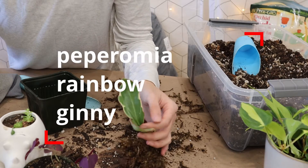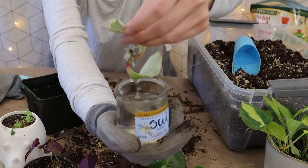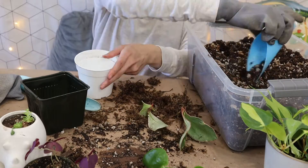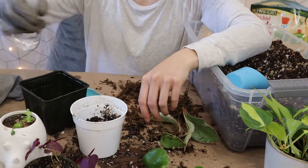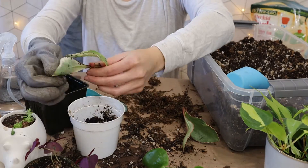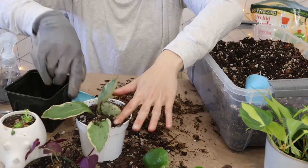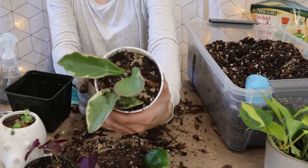Okay next up we have this peperomia rainbow genie. These were propagated in water. I have this genie here — it looks kind of funny but I'm gonna put it in soil as well. Here's the peperomia genie! So pretty!